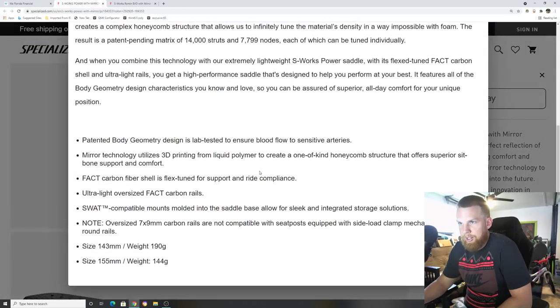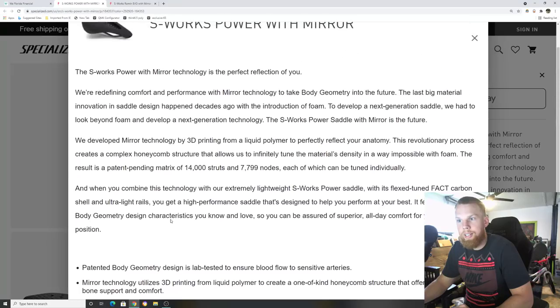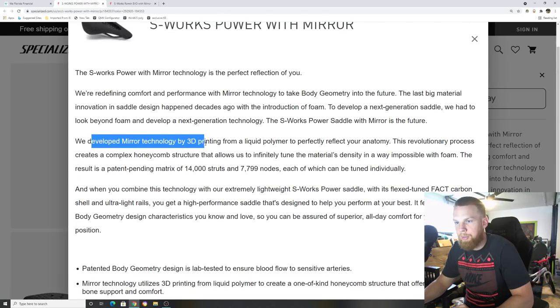Comparing it to the S-Works Power saddle: size 143 is 190 grams; size 155, the bigger saddle, shows 144 grams — that number seems wrong and I'll weigh it once I get one in hand. The Mirror technology uses a complex 3D printed honeycomb structure that allows them to infinitely tune the material's density in ways impossible with foam.